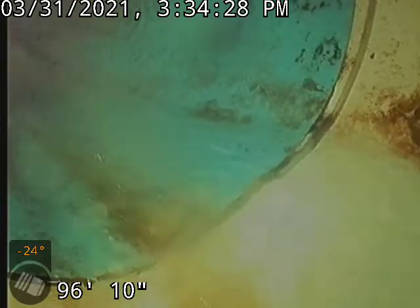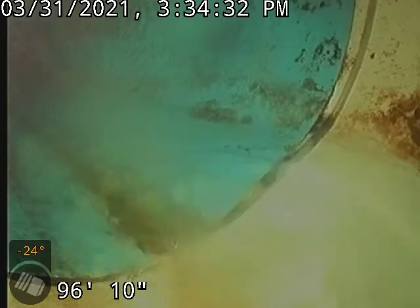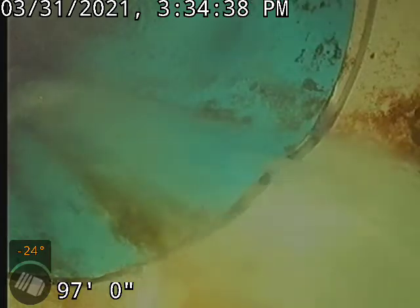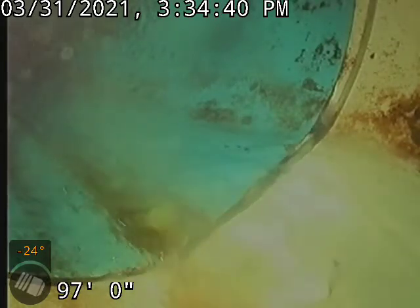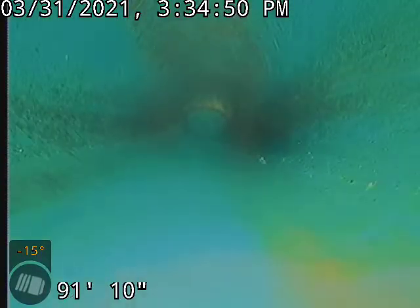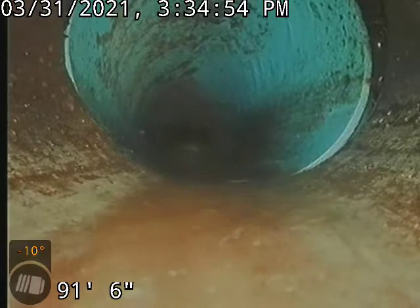Hello, this is Ken with Bull Ridge Plumbing here at 213 West 6th Avenue doing a sewer inspection in the basement. We are at the city tap at roughly 97 feet. We'll go ahead and start backing up. We've got a small portion of SDR here, and we transfer to a clay line right about there. Call that 92 feet.